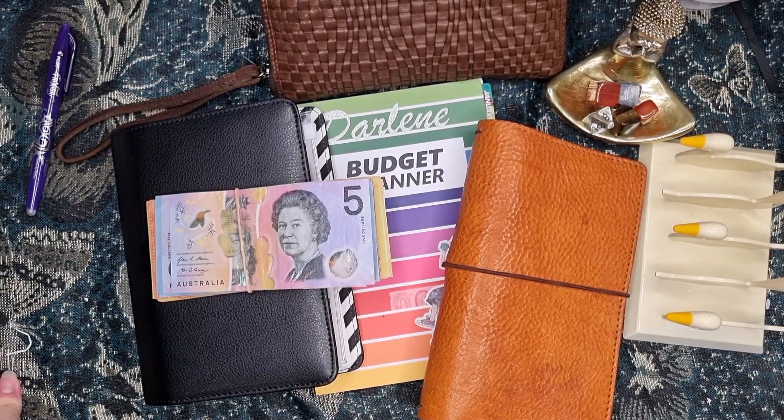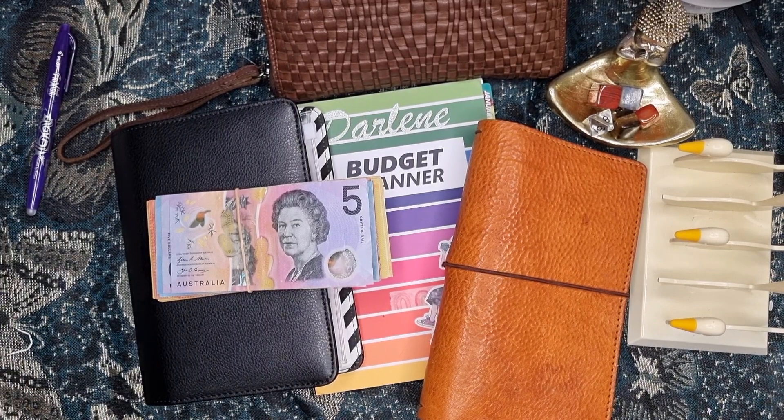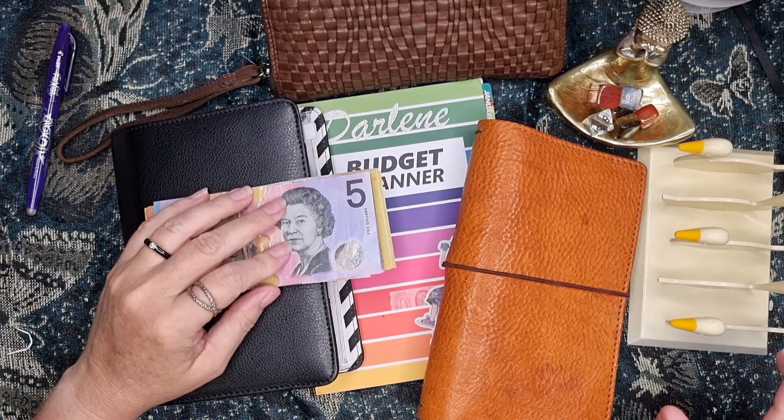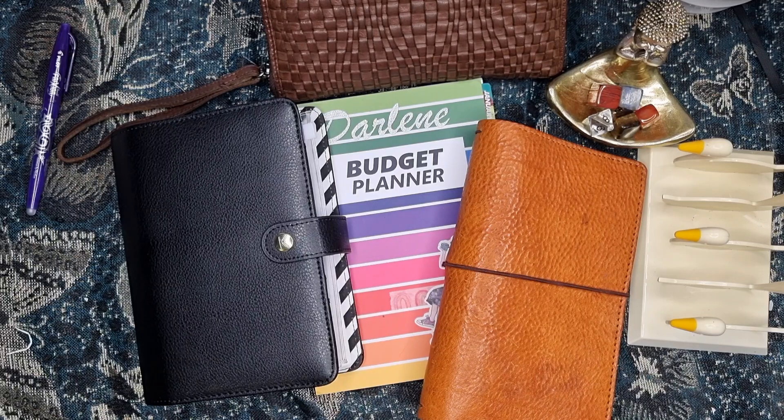Hi everyone, welcome to Simple Aussie Planner. Today is budgeting day — it's payday and I'm just going to sort out this money.